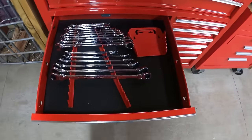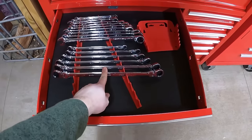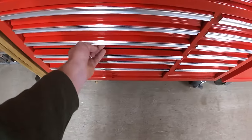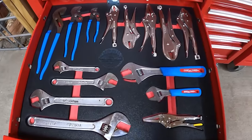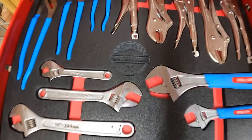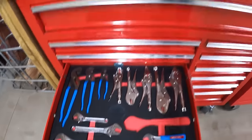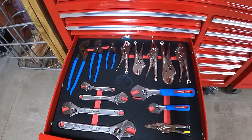Moving down to the next drawer — we've got our metric ratcheting wrenches with box end on one set and double box end on another, then going down to standard, same thing. The adjustable wrench drawer also has something really cool: Bespoke can laser engrave your logo into the center of your shadow board. You've also got all different colors to choose from — we went with red to match the toolbox itself, so everything is matching, color coordinated, and everything fits in its home.